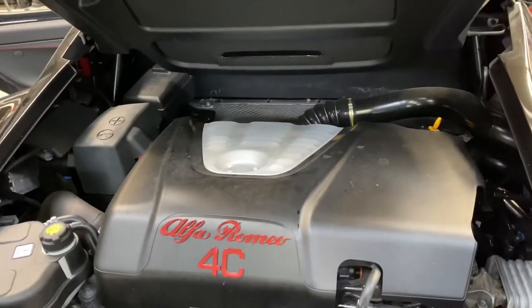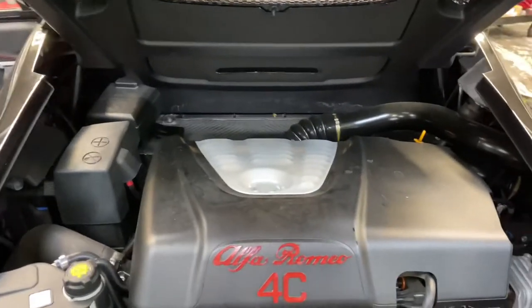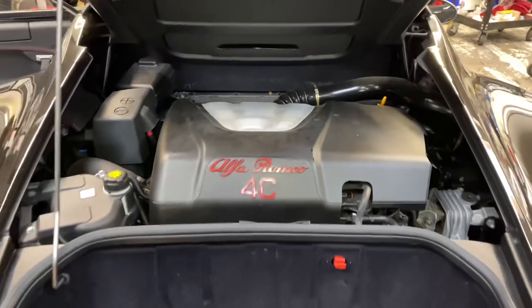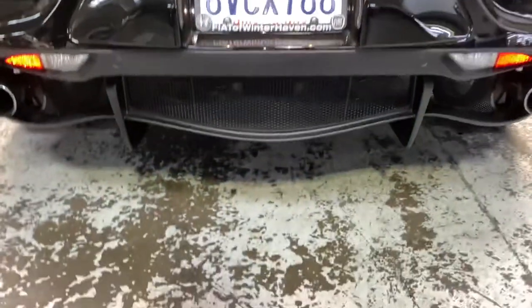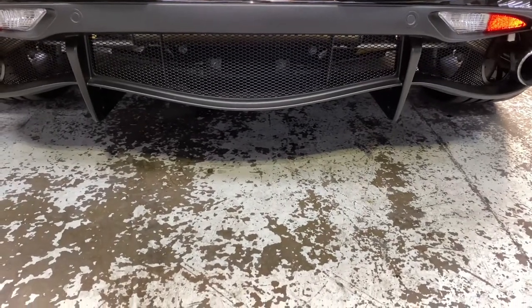We've got the engine running after filling it up with six quarts of 5W-40 synthetic oil. I'm going to let it run for about another 30 seconds, then recheck the oil level. We want to make sure there are no leaks — and there aren't — so we're good.